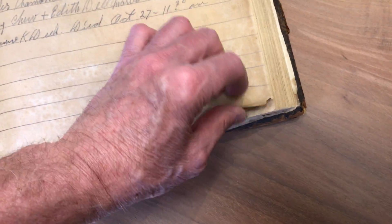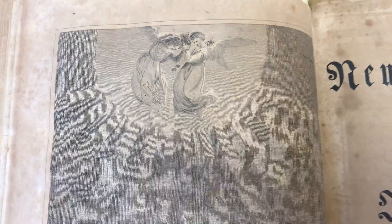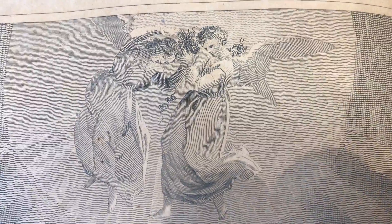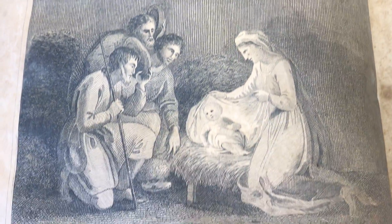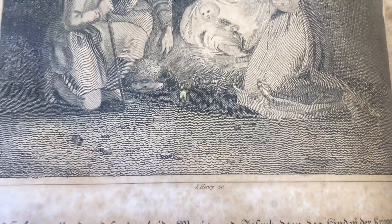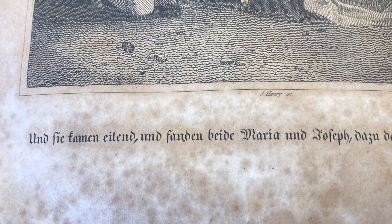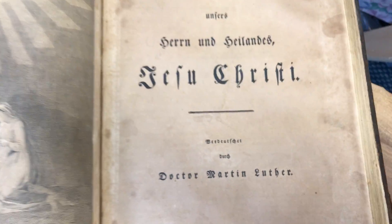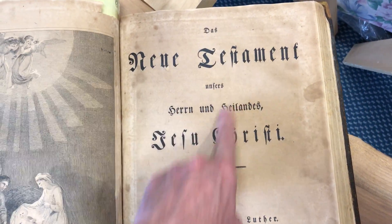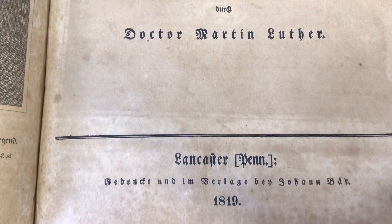Once we turn the page, here's probably the second illustration woodcut — I forgot about this one — between the beginning of the New Testament. You'll see some angelic figure with a little bit of a starburst, and then that's probably maybe Jesus. There it says New Testament, Jesus Christ. And again, the owner puts his name and date: 1819.